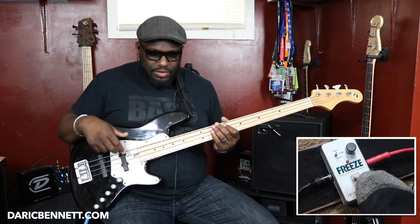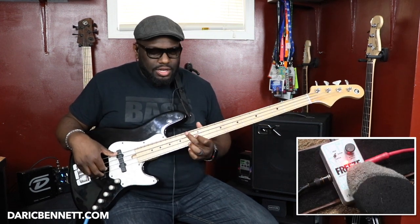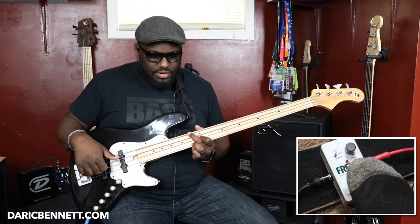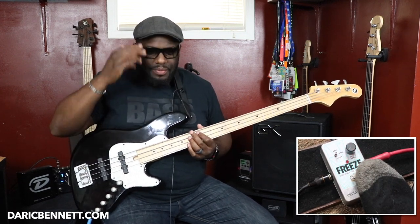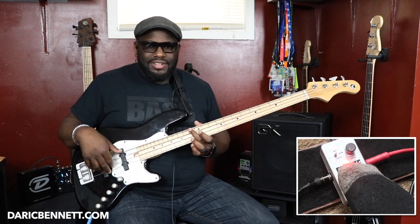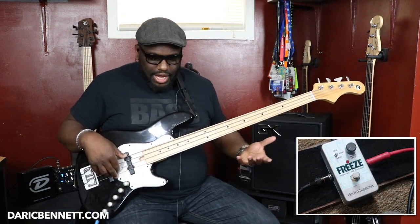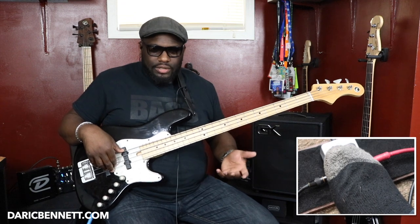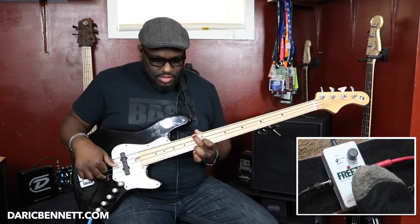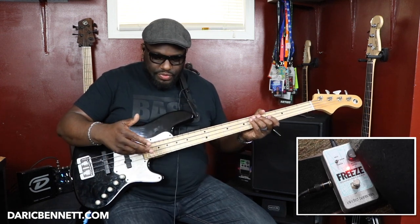This paired with a reverb pedal or something would be amazing. I was doing it wrong — you have to play the chord first, then press the pedal. That's the key. And the effects level controls the volume of the chord that's being held and sustained.